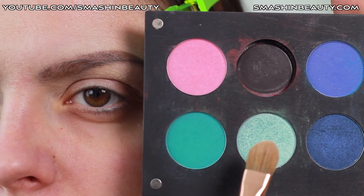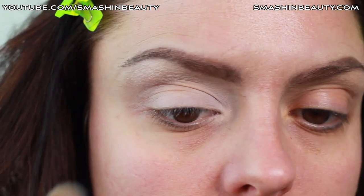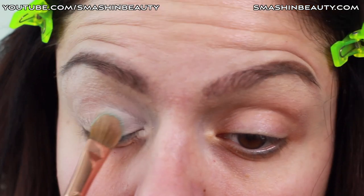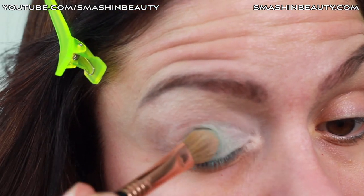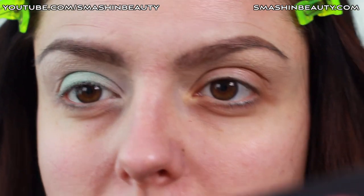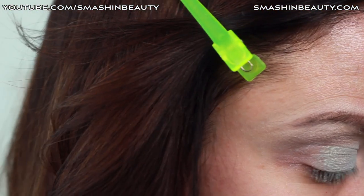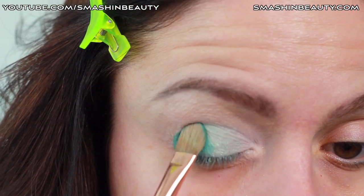Now I'm going to be using my Inglot eyeshadows. I'm going to be using this shade first, and then after that I'm going to be applying this shade on the outer rim. So we're going to be applying the first one on the center of the eyelid. This eyeshadow is very light so you will need to layer it. Now we're going to be picking up the second eyeshadow with the same brush and applying it on the outer third of the eyelid.